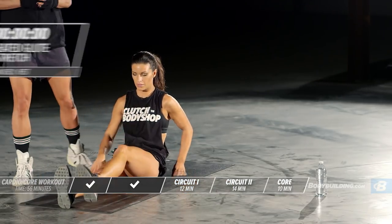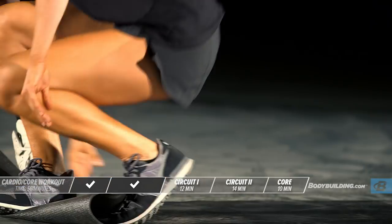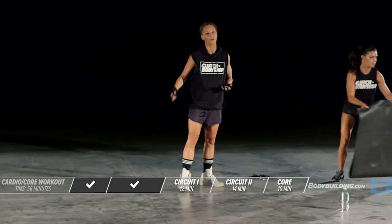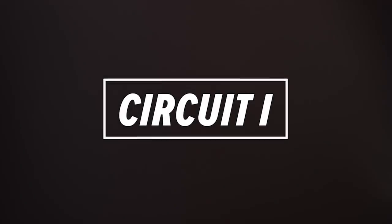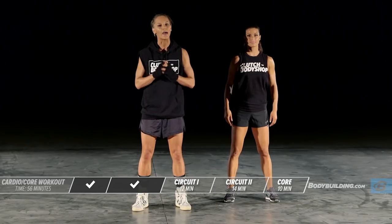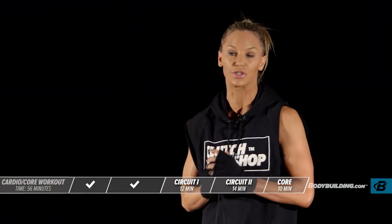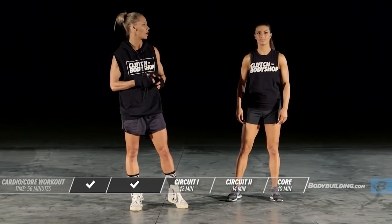Now we're going to get right into the first circuit of the cardio workout. Stretching is over. If you're using a mat, get it out of the way and get ready. Every single one of these exercises is going to be for 30 seconds. Your first exercise is a slow controlled jog.